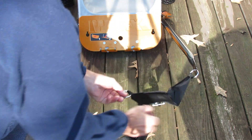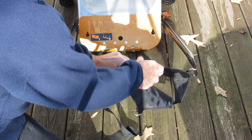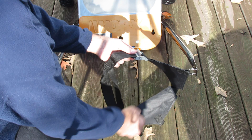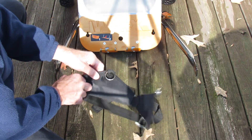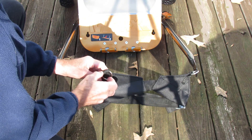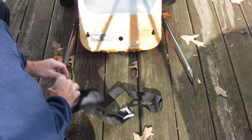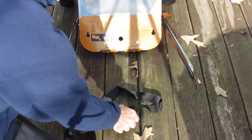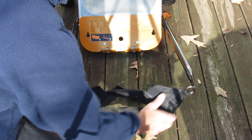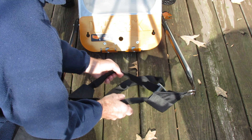Here we have another nylon web carrier. This one has an opening — according to the manual it's good for carrying larger round objects. It's adjustable with the strap, carrying things like flower pots or other circular, unwieldy items. Just a matter of getting it hooked on and you're ready to go — adjust the strap size as needed.